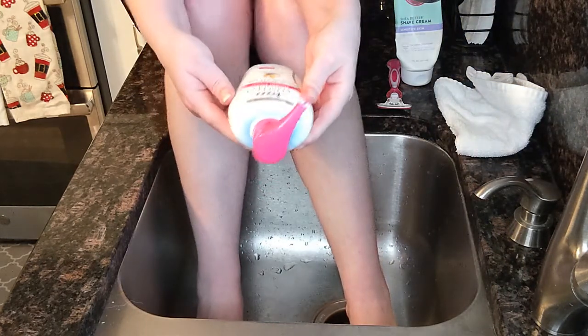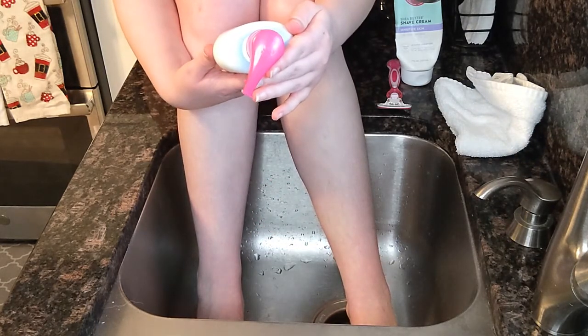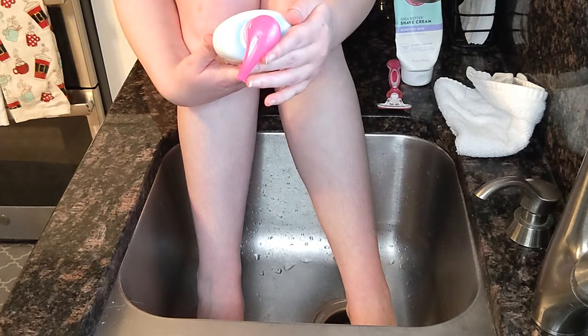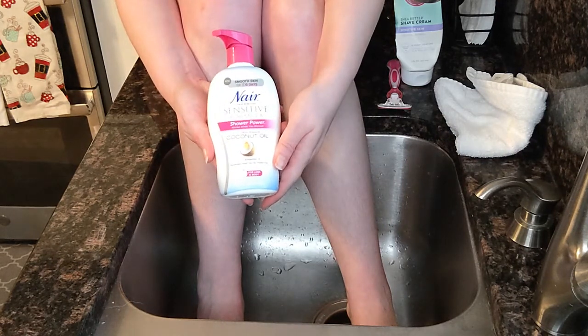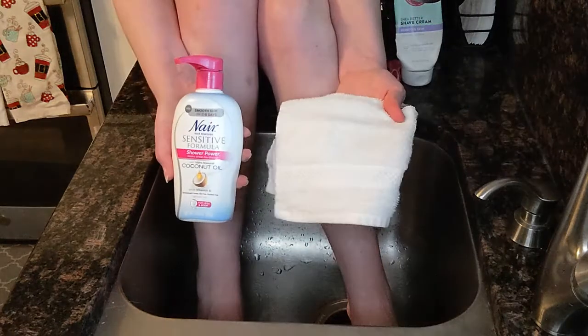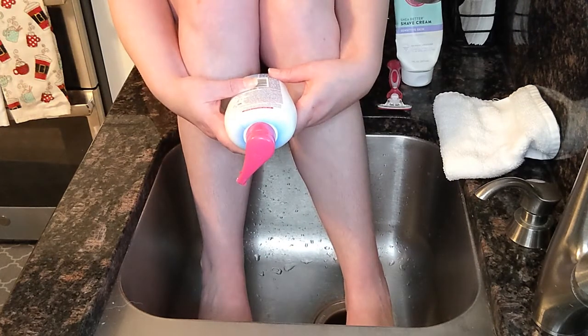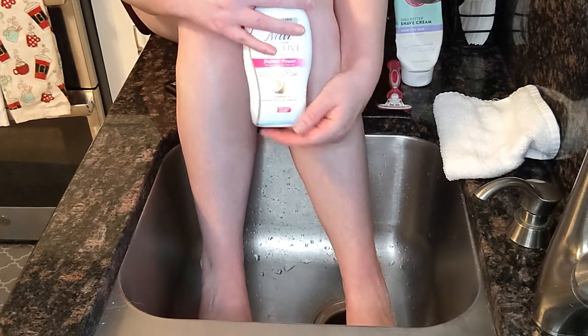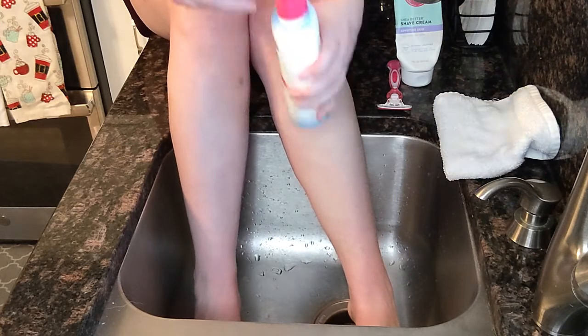I'm going to put the Nair on first because you have to leave it on for five to ten minutes. The instructions say: apply the cream outside the shower on dry skin, turn the pump counterclockwise to dispense cream onto the smooth side of a dry sponge. They didn't include a sponge, so I'm using a white washcloth. It also says do not rub it in and don't exceed ten minutes. I'll try six or seven minutes since my hair has grown in a bit coarse.